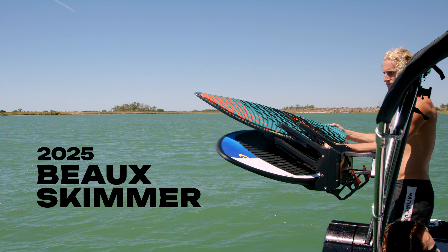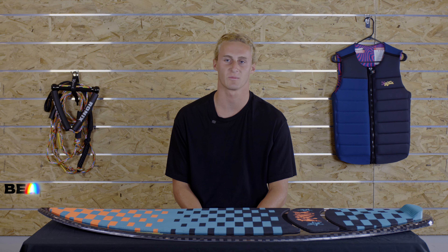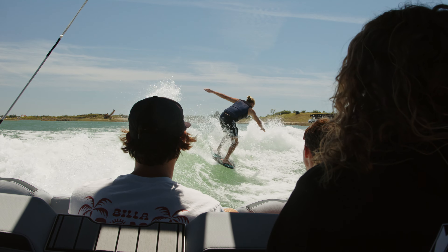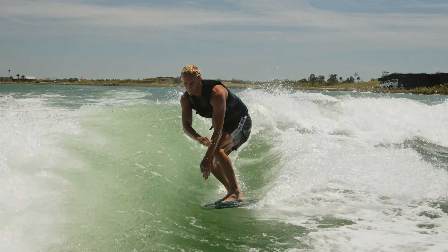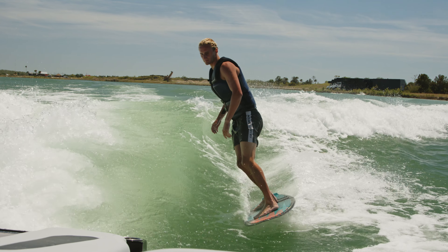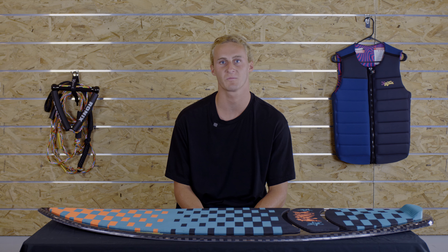I grew up in a small town in Indiana. My dad was a semi-pro wakeboarder, so pretty much all my time spent in my childhood days was on the water wakeboarding. Then wakesurfing came around and I started getting really involved in that around six or so. With the skim board, I really grew up riding just one of those skim boards that you'd take to the beach and go skim on, and that's where a lot of the skim background came from.